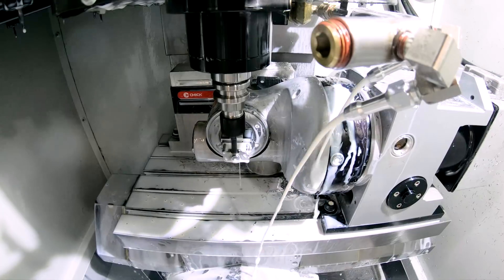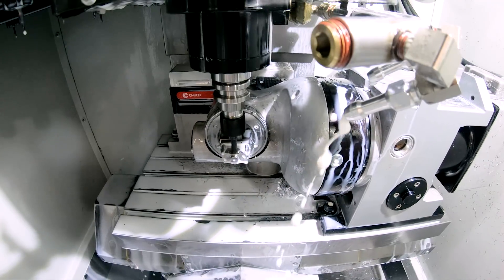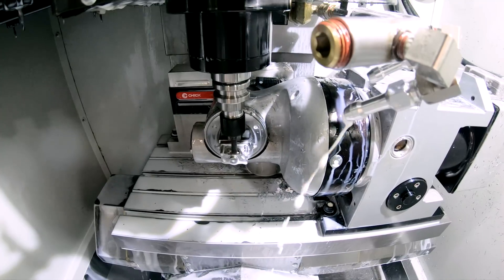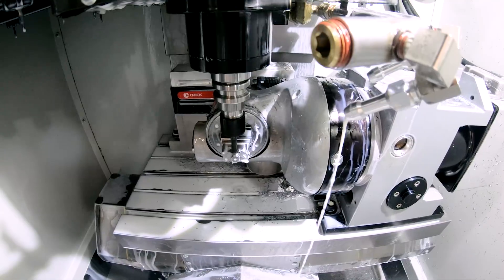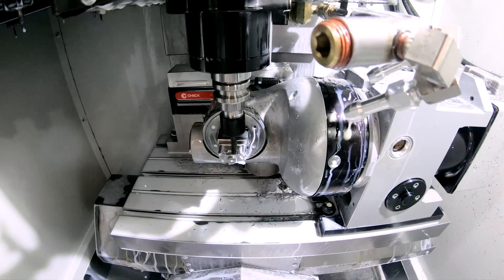The biggest challenge on this part is how are you going to hold it — your work holding is critical, being that it's a smaller envelope machine. You have to think: am I going to use a riser on my vise? Am I going to have a tool setter on the table? Is there going to be enough room for all my clearances? Especially in that machine, because it's pretty tight. Sometimes you have to get a little creative, and you'll see later on the machine how everything is really compact — hence the name of the machine.